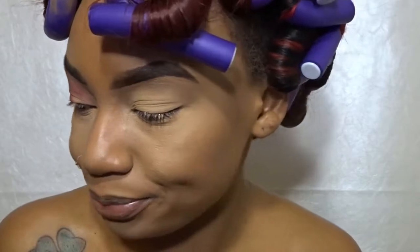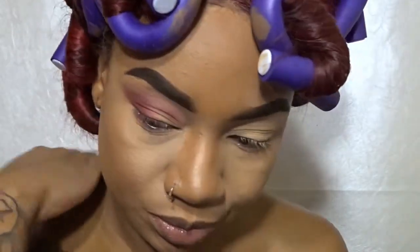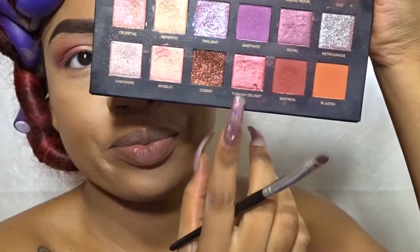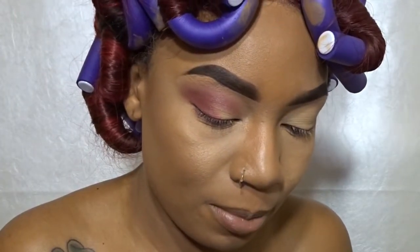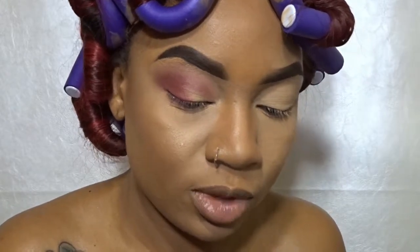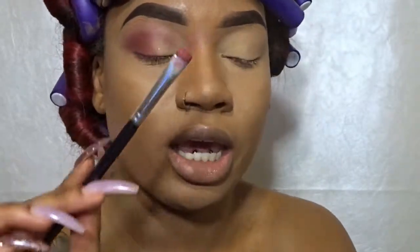Now I'm going to take my Sephora smudge brush and use that to apply my lid color. The color I'm going to be taking is Turkish Delight right here, and I'm going to be using that for my lid. I'm going to spray my brush just to enhance the color.